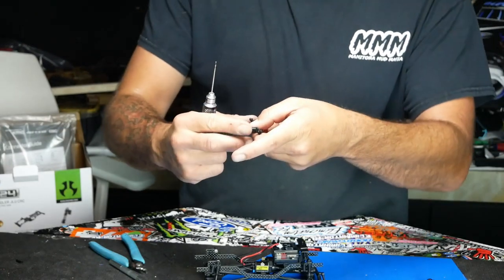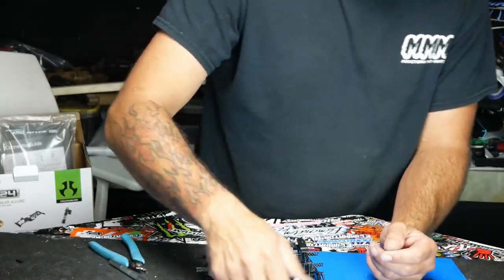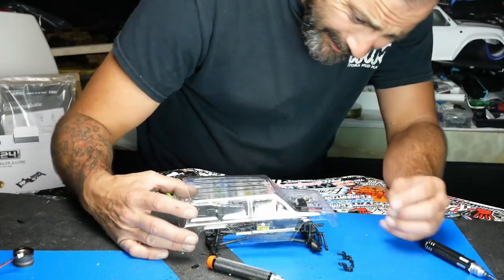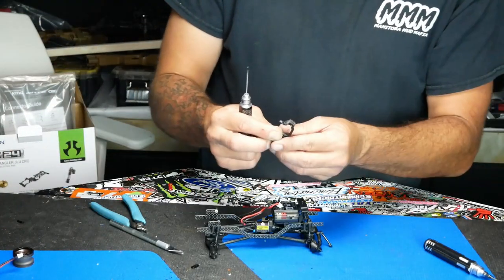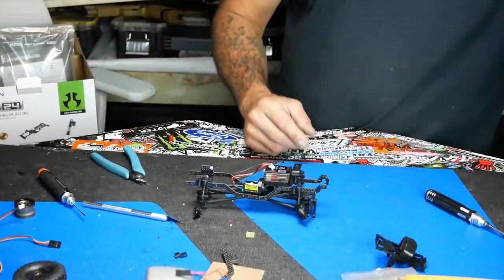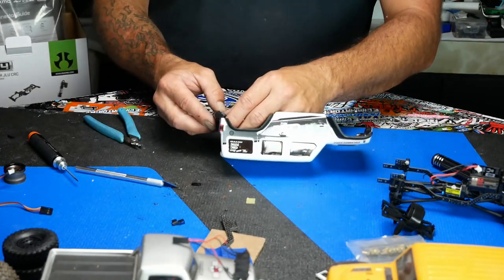Now we can put this bumper going up or down. We're going to grab the body, kind of visualize how it's going to sit, and I'm going to start with it in the up position and kind of go from there. We're almost there — one more piece. We're going to go back to the body we stripped off. We need to recover this rear body mount.